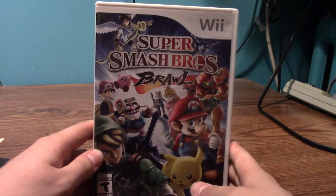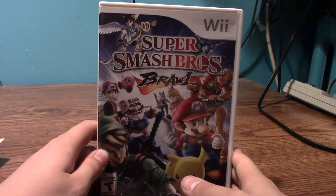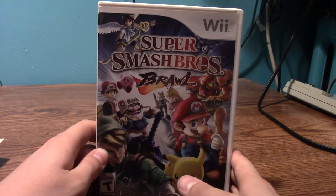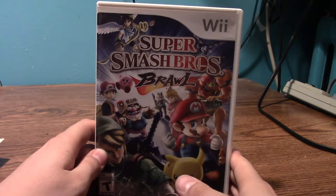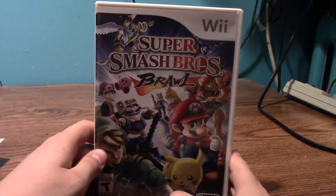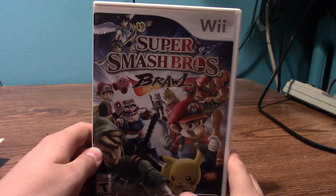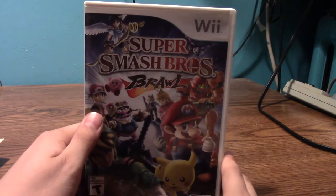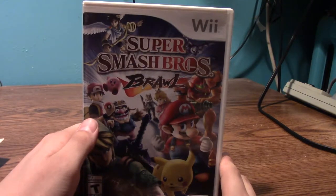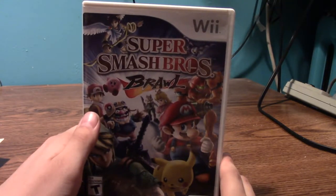Here is one copy of my Super Smash Bros. Brawl. I think I bought a second copy because my first copy got scratched a lot and couldn't be read on my Wii. The Subspace Emissary is really good — I like the story, and that's how I unlocked all the characters. I like Pokémon Trainer, and Snake is also in this. Snake didn't return for Smash 4, so as of January 16th, 2018 when I'm recording this, you can only play Snake in Brawl.